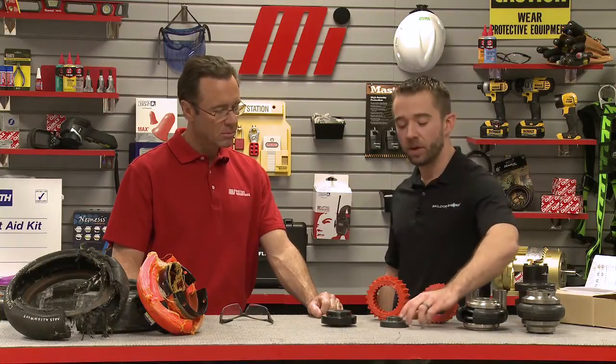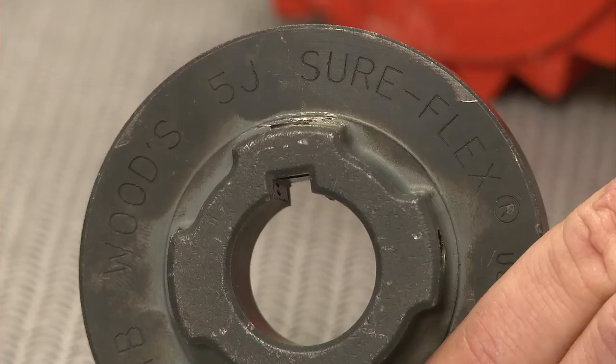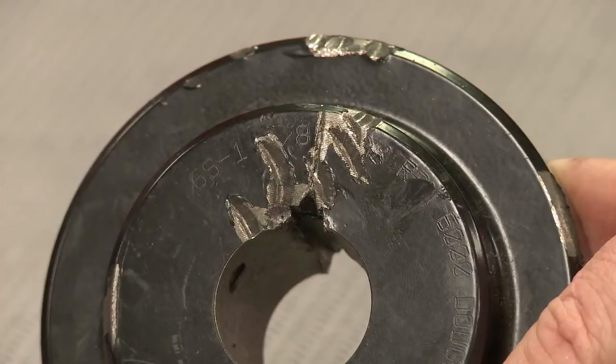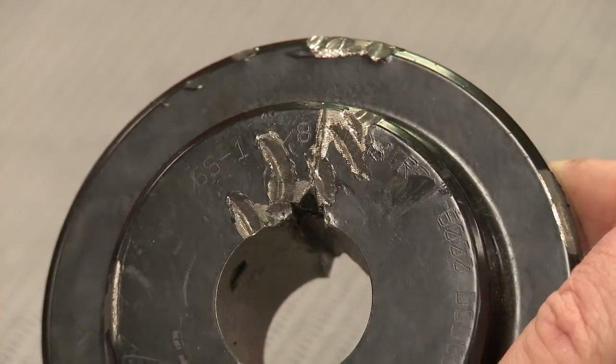There are a few signature failures to look for. Our first example is of a burst keyway in a sleeve coupling flange. The area above the keyway has the least amount of material and is particularly susceptible to failure. Failures here can indicate that the shaft keyway dimensions weren't within the manufacturer's allowable range, or could be the result of overly aggressive installation methods — also known as the bigger hammer approach.